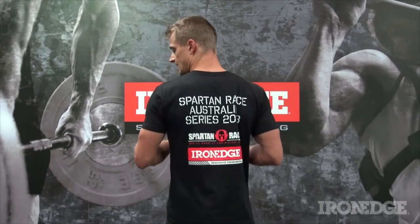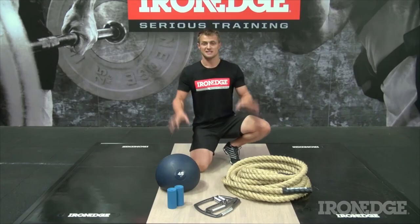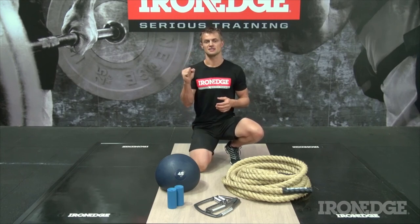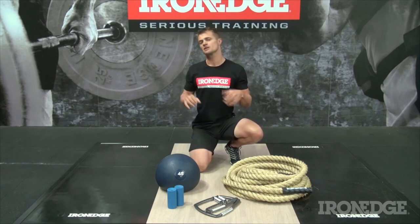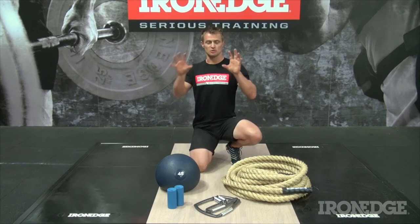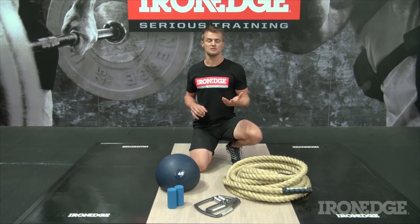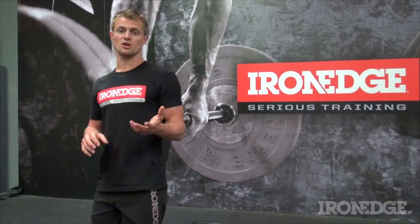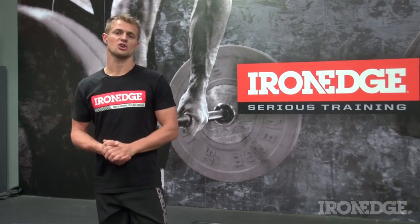Naturally, our Iron Edge t-shirt will help you looking good as you're sweating it out. The Spartan Grip Pack is a great strength and conditioning tool aimed to turn those pudgy digits into steel-mashing hydraulic talons, helping you to sail through those obstacles without a burpee in sight. With the power rope and the dead ball thrown in, get some great tools for developing that all-important Spartan Race GPP. For all things Spartan, check spartanrace.com.au and don't forget to check our Iron Edge Facebook page as well as our website ironedge.com.